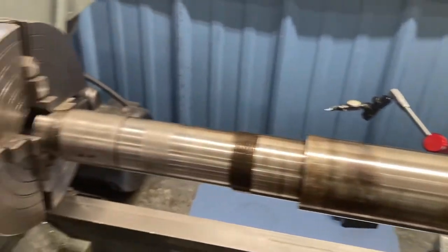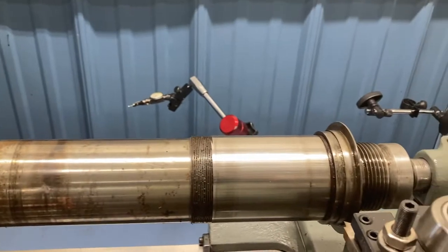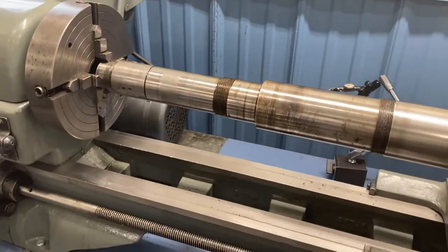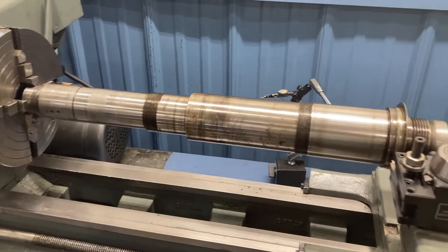On the places that the bearings do ride, I just like to take some triple ought steel wool and put it to it a little bit, get everything nice and clean and smooth. I'm not going to remove any material really with the triple ought steel wool.